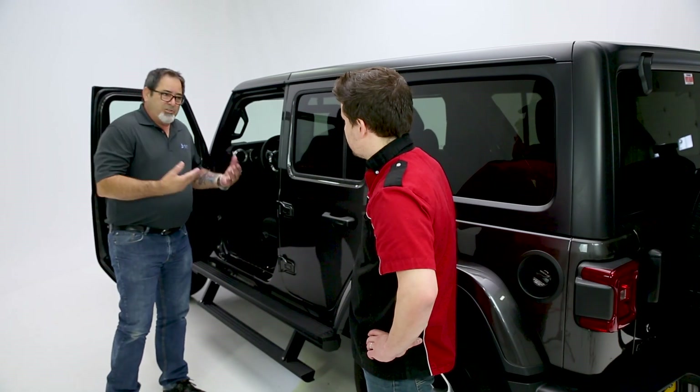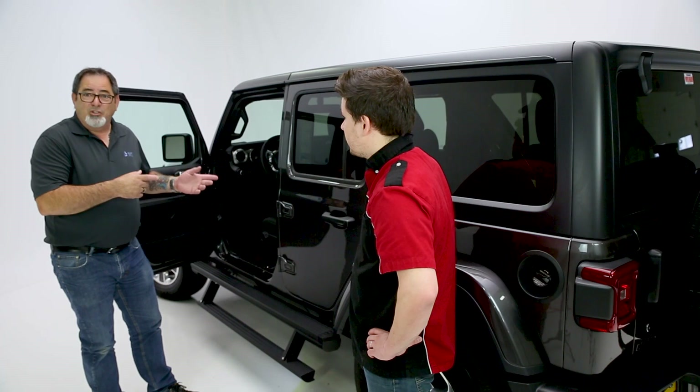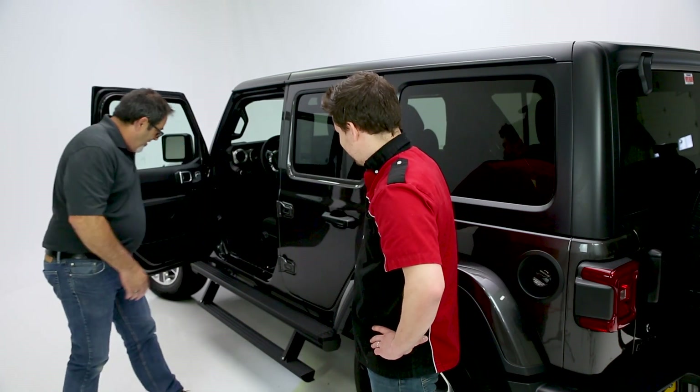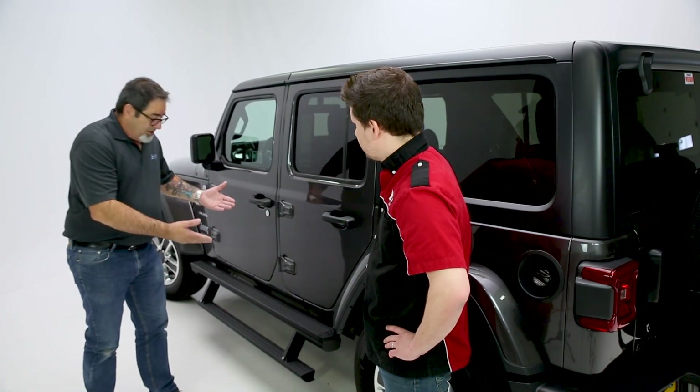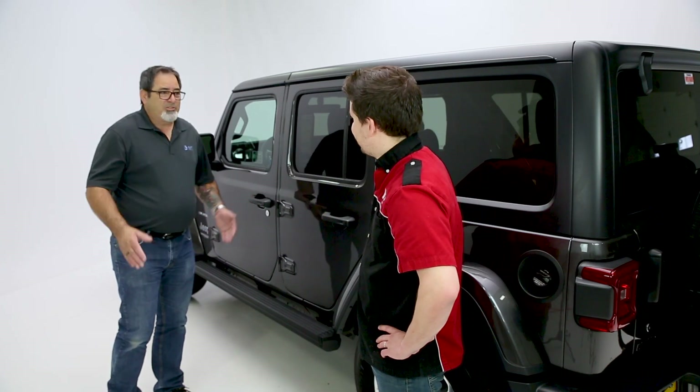That's excellent — so a little lifted vehicle as well as a stock-height vehicle, like this particular one. By the way, this is the new Jeep JL, a remarkable piece of equipment as well. It's just a very unique board: powder coat finish, 650 pounds of support, board within a board, all self-contained.